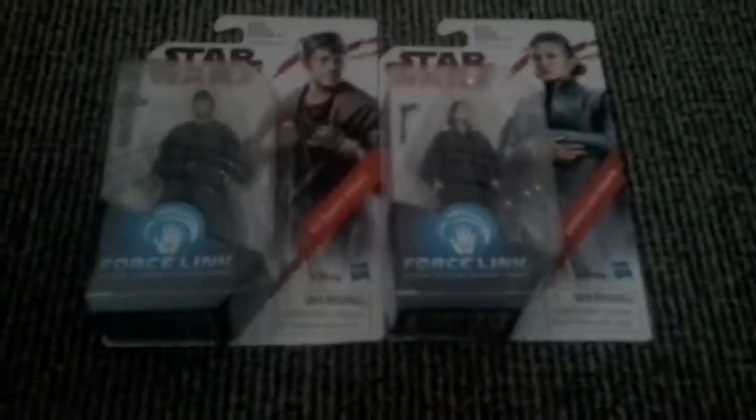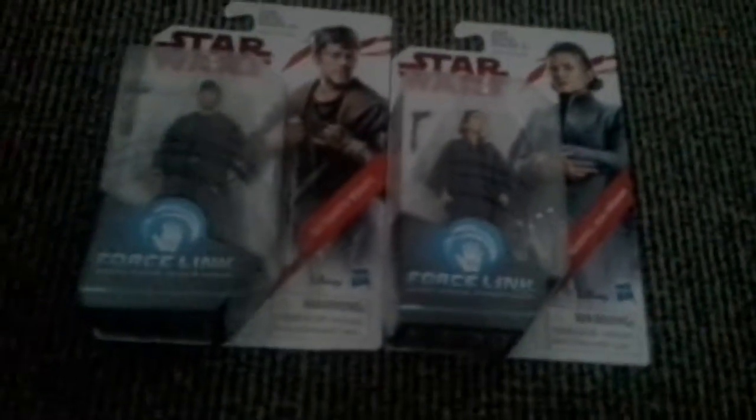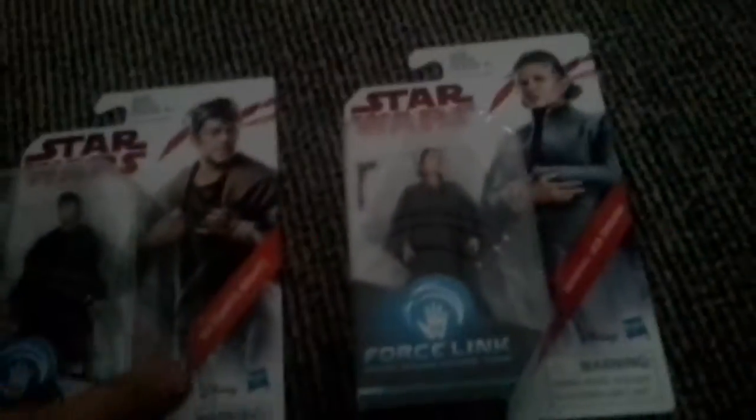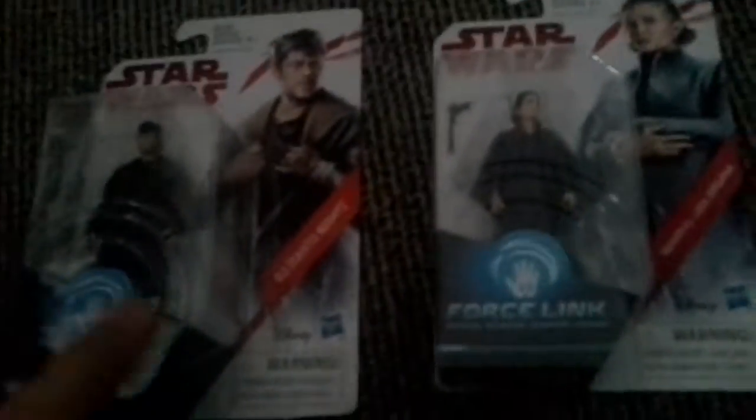Hey guys, it's the Friendly Lion here, welcome back to another video. Today we're doing another unboxing video — this is on the Last Jedi single pack figures. You've got Leia and DJ from The Last Jedi. I saw the movie yesterday, it was interesting. I won't give any spoilers away — put in the comments below if you want me to do a full spoiler movie review. Also post in the comments if you've seen the movie.